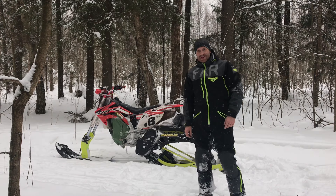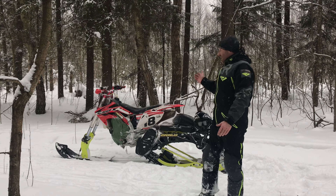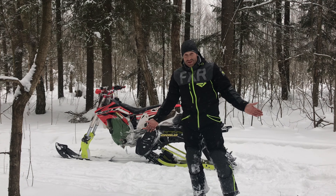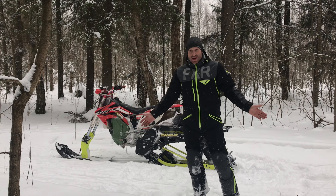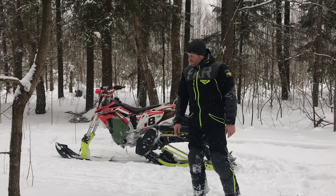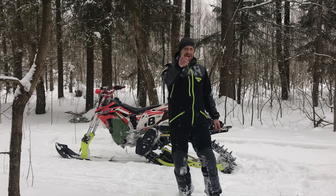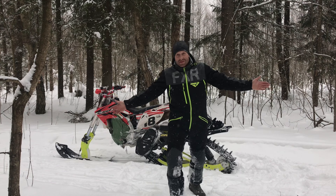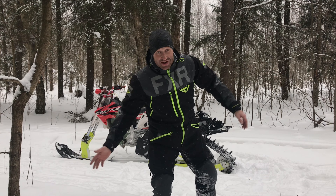Поеду сейчас дальше катать, а на этом серия закончится. Не буду в эту серию вбухивать и каталку — сделаю следующую серию, чтобы всё в одной куче не было. Эта серия у нас техническая, чуть с тюнингом. В общем, ребят, я доволен. В следующей серии покажу, на что он способен. А вы если не подписаны — подписывайтесь, поставьте лайк, не забудьте. До следующей серии, а я катать!